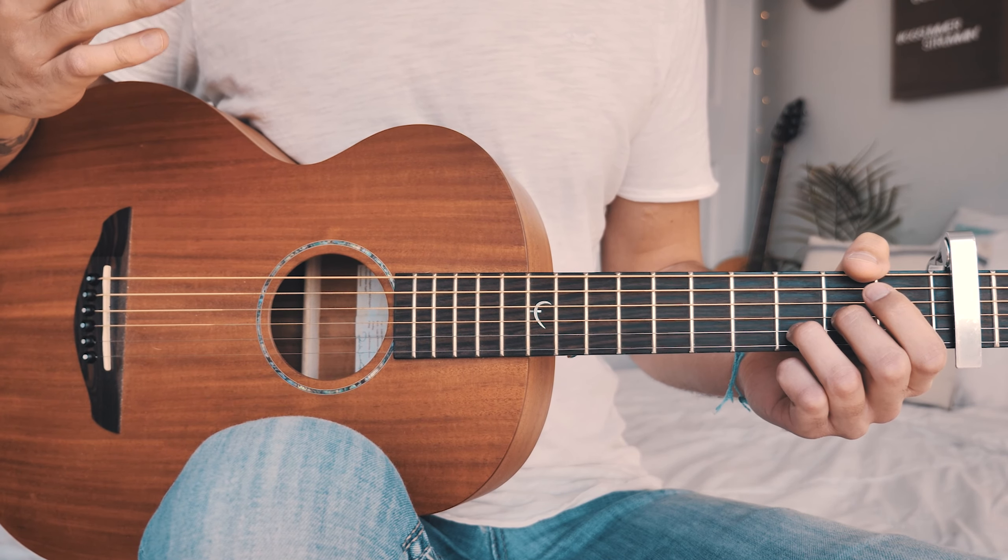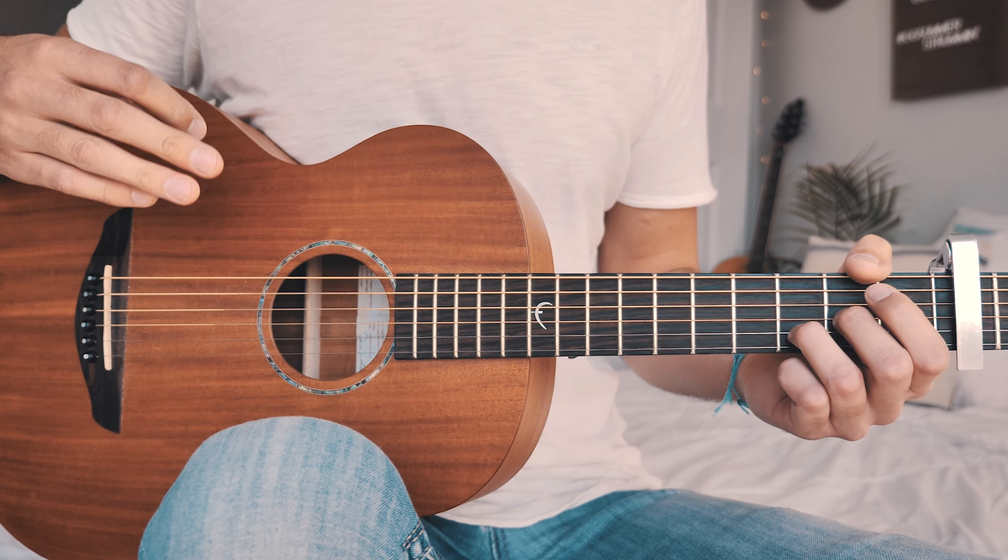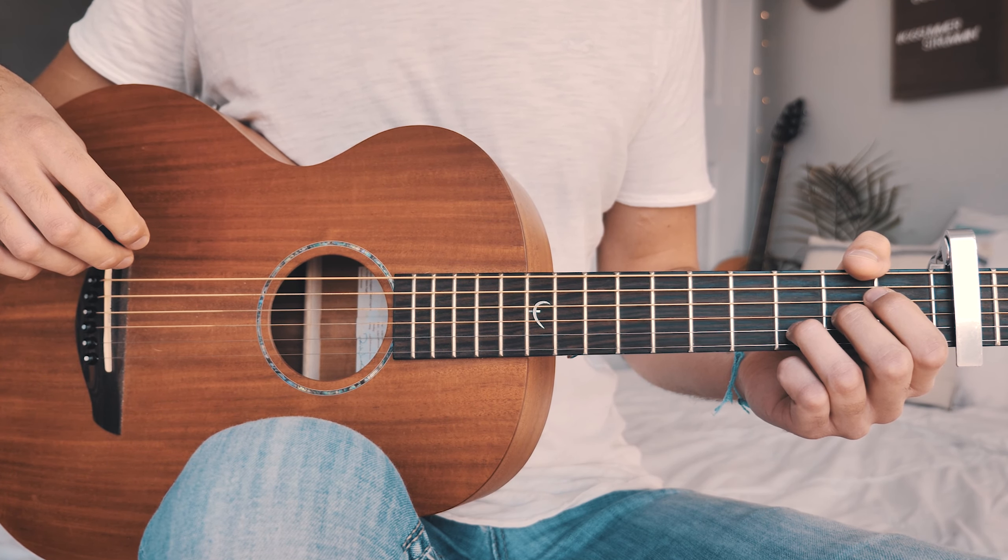A couple of times through that chorus and bridge chord progression with the chorus and bridge strum pattern will look about like this without me talking.